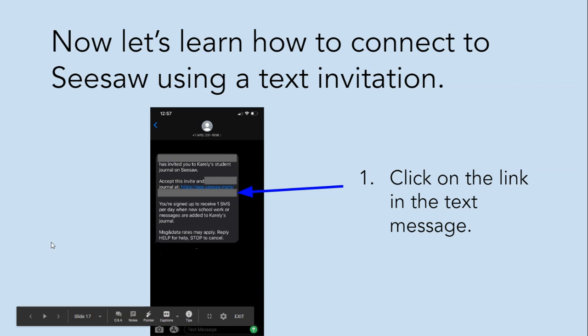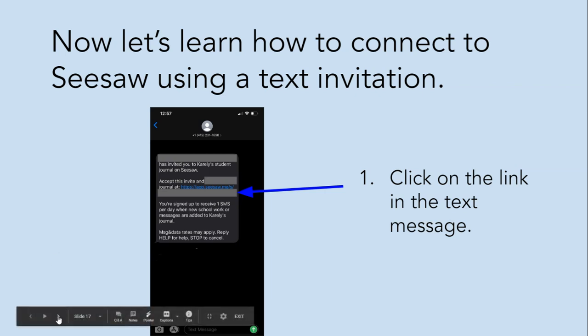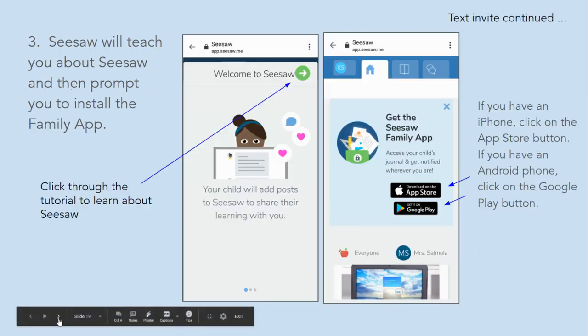Now let's learn how to connect to Seesaw using a text invitation. Click on the link in the message. Create a family account by entering your name, email, and making a password, or sign up with Google if you already have a Google account. Be sure to enter your first and last name of the parent and your parent email. Click create when everything is filled out.